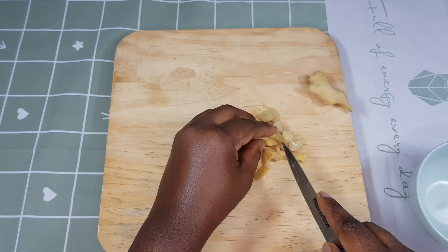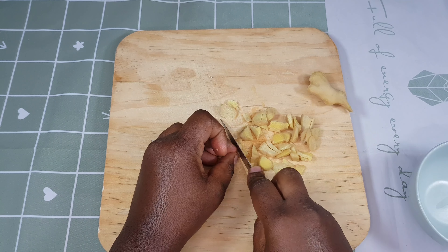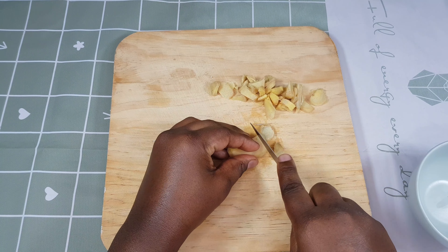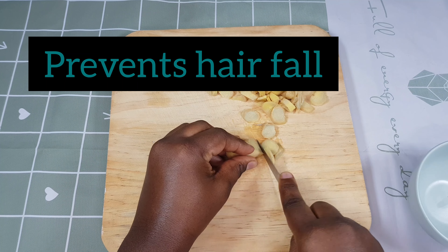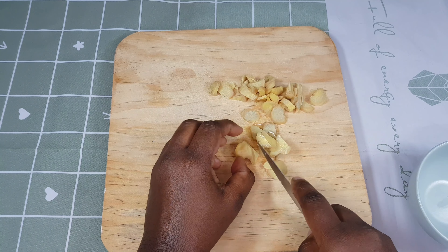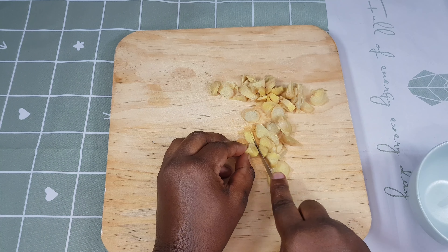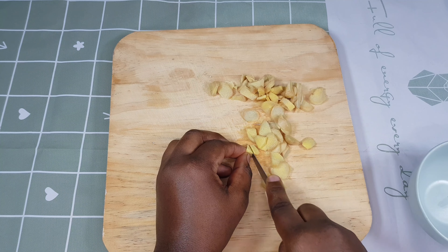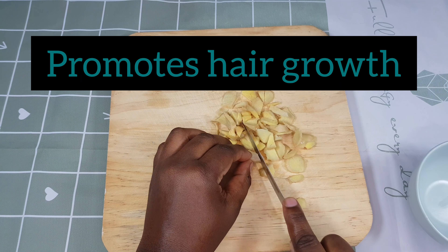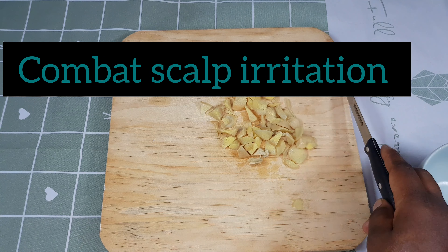Let's look at the benefits of using ginger in your hair. This treatment has been used for many years to grow longer hair and stop scalp irritation. Number one: it prevents hair fall, because ginger contains fatty acids, vitamins, and minerals that strengthen the hair strands and stop hair shedding — so if you're dealing with hair thinning, ginger is your remedy. Number two: it promotes hair growth through powerful vitamins and nutrients, and its anti-inflammatory and antiseptic properties make it a great ingredient for maintaining a healthy scalp.